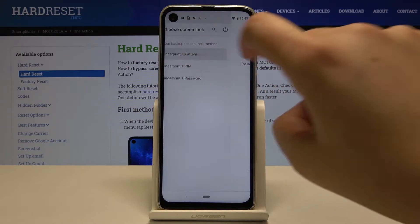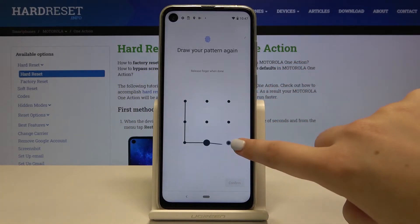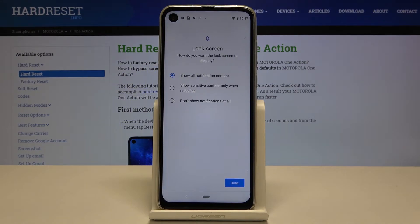So let me pick, for example, pattern and let's draw it. Click on Next and redraw it to confirm. Now we can decide what we want to show on the lock screen.